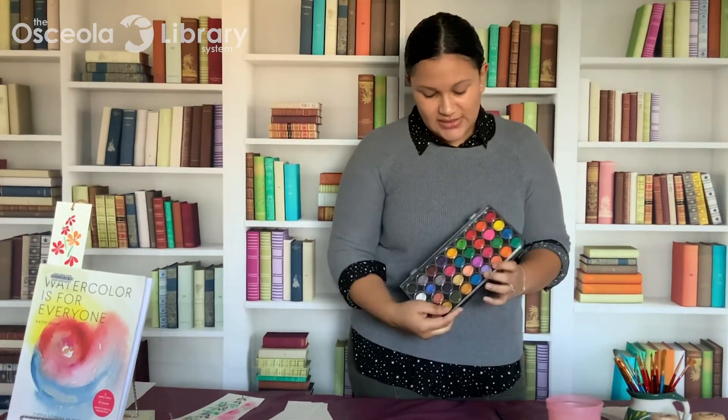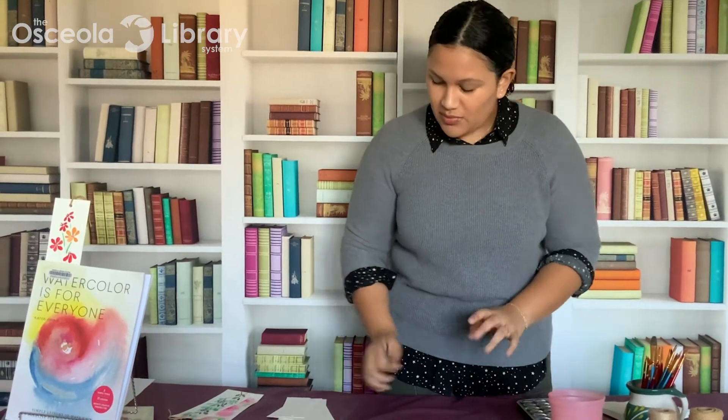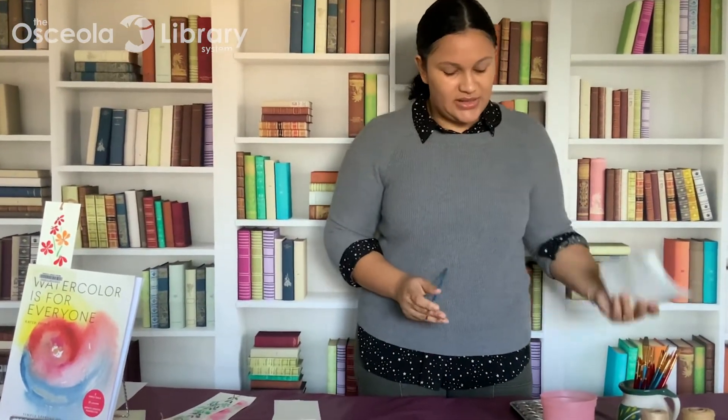So what you're going to need to make this project is some watercolor — this is the Arteza watercolor paint set, I got this on Amazon. You'll need some paint brushes, any kind will do. Some water, some watercolor paper, and then optionally a hole punch and some twine or ribbon to tie a little ribbon on your bookmark, and some napkins in case you need some cleanup.